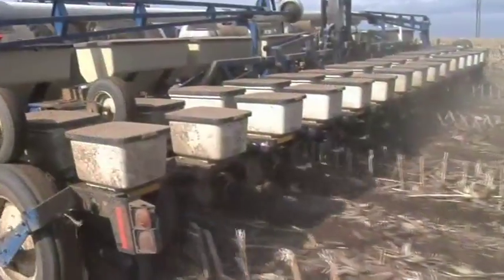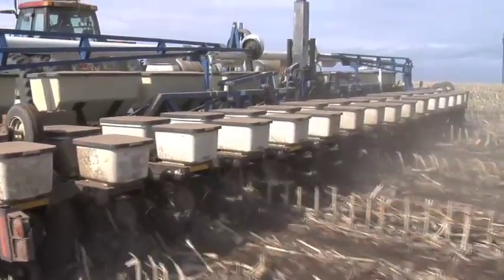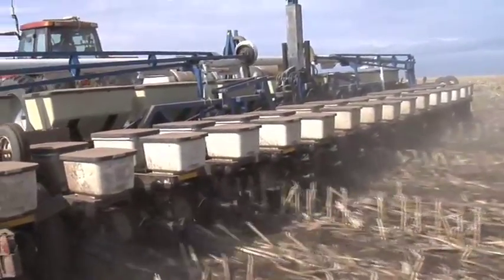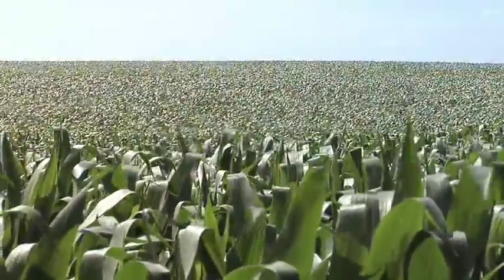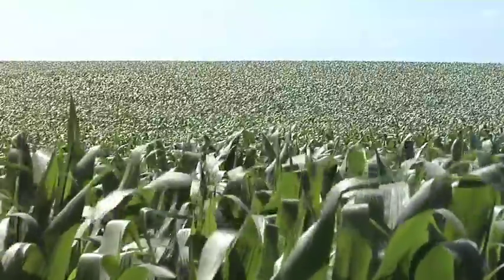I think that's realistic because sometimes the field just isn't perfect when you're going out to plant — you plant into conditions that aren't ideal. If you've got ideal conditions, you're running the planter slow, you've got a medium seed size, everything is perfect — you can get just about any planter set up to do a pretty decent job in the field.